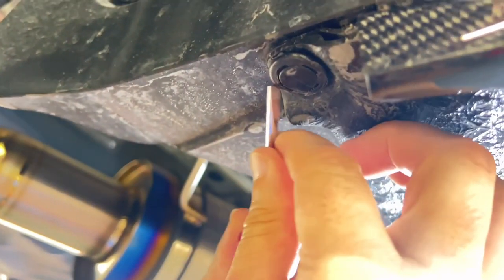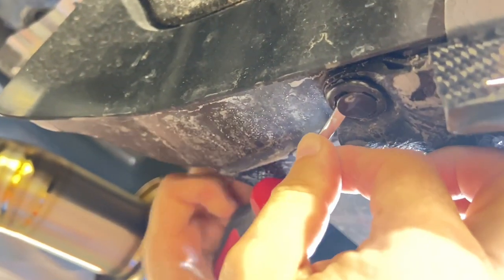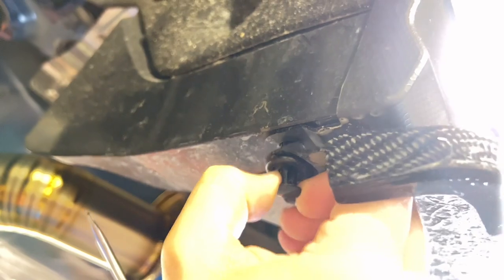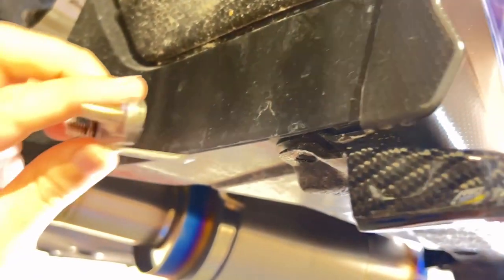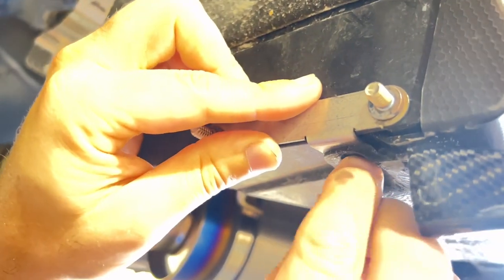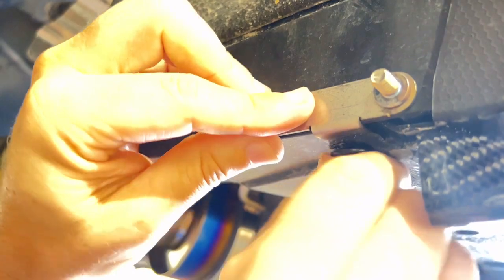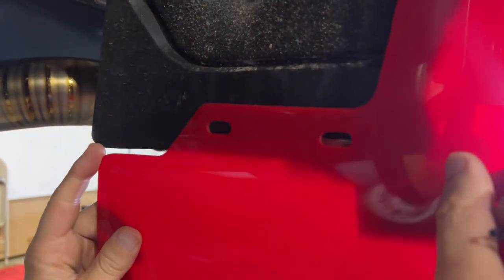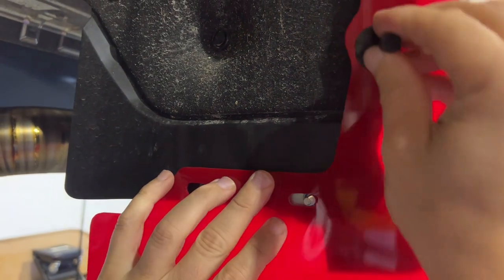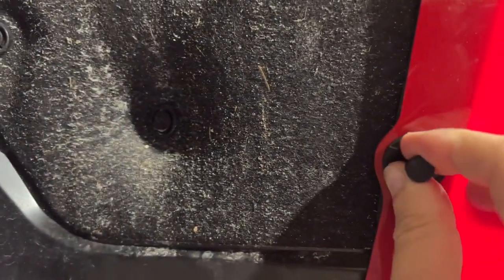Using the same screwdriver, pop the retaining clip out from underneath the vehicle. This is a good time to note that these flaps can be used in conjunction with the Noble rear spats and side skirts with no interference. Install the stainless rear bracket with the longer edge facing the center of the car. Reuse the factory push pin to secure. Place the flap onto the vehicle and using the provided hardware, insert the pin into the top hole.